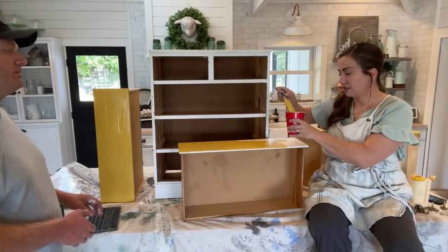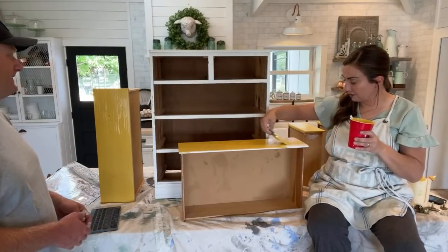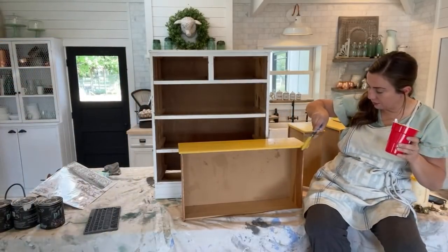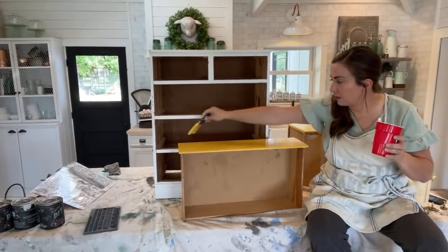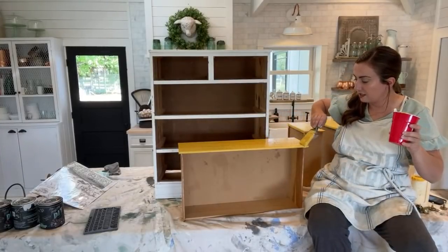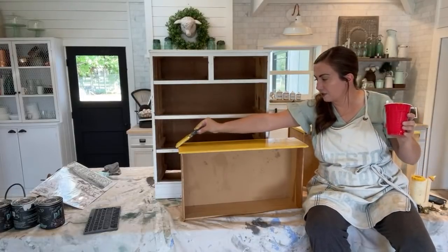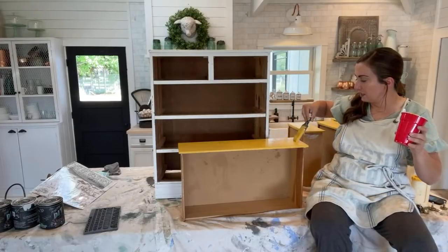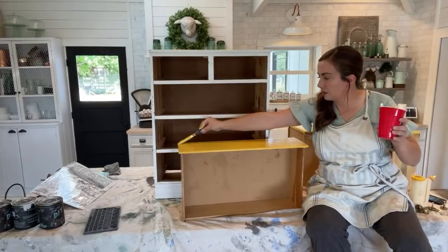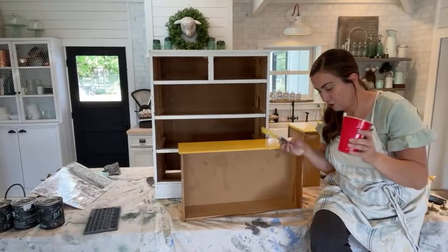Once you get done putting that coat on there, I'm going to flip this over and put the feet on. When I'm in a hurry and painting drawers, I'll put the paint on kind of thick and then carefully swipe it across. I won't be able to do this to the base of the dresser — it'll take a couple coats — but since these are going to be laying flat we won't get any dripping on top because the paint underneath is super slick and shiny and I did not sand it, we only wiped it down.